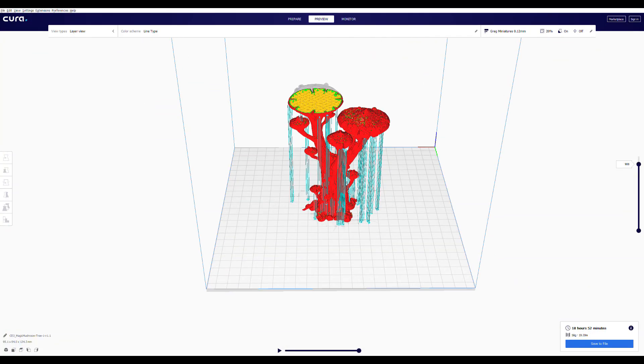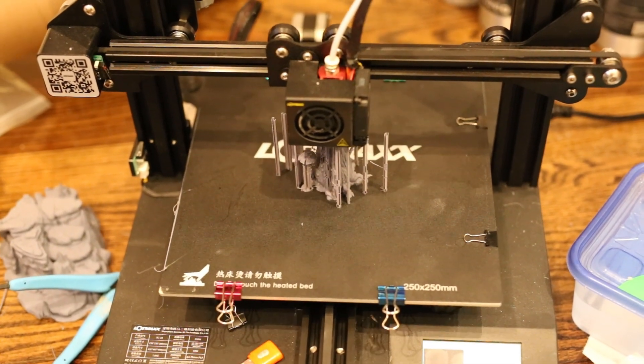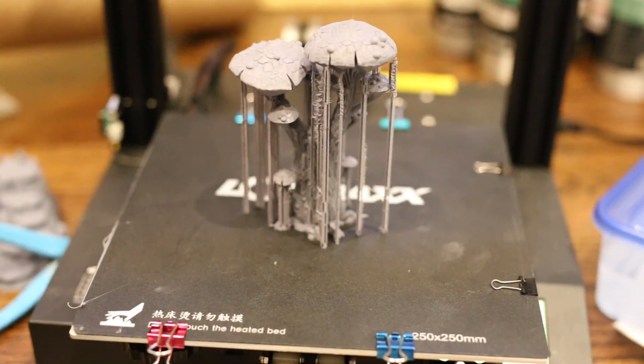Here it is about eight hours into the print, about halfway through, and those skinny little supports all look like they're printing fine — I'm pretty shocked. And here it is completed: to my amazement, not one of those supports failed. They all printed out fine. I was really impressed that the LotMax could handle those incredibly tall, incredibly thin supports with no raft, just on bed adhesion. I was totally expecting at least a couple to get knocked off or turn into spaghetti.